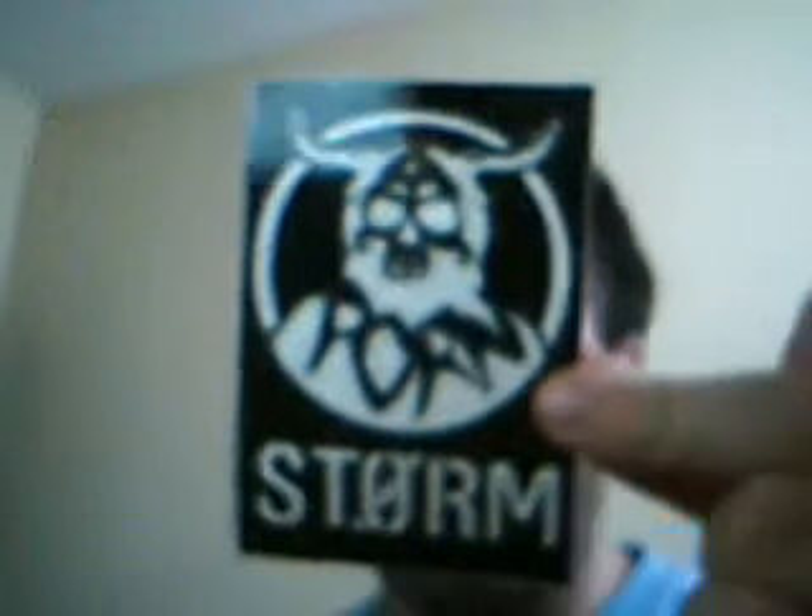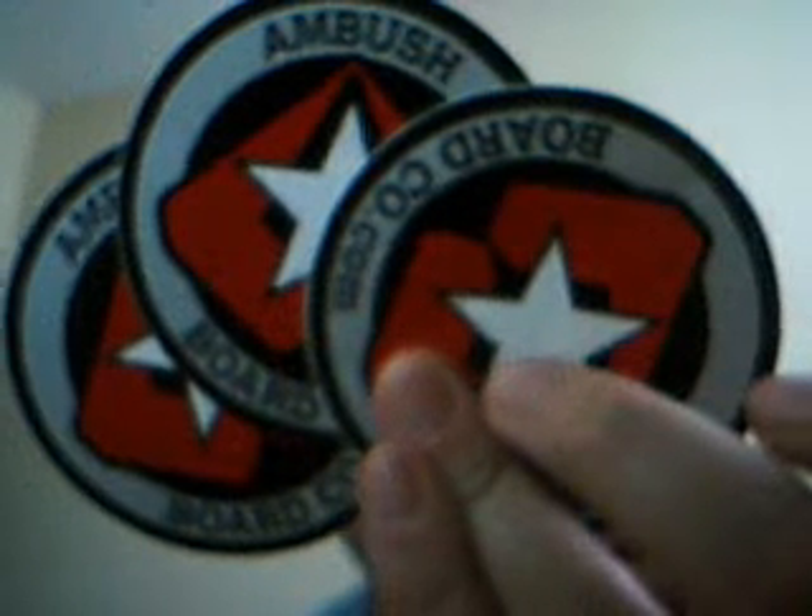Two of these Flat Face Shields, Snow Distribution, some more Shields, a Porn Storm, two of these Flat Faces, three of the Round Ambush Skateboard Co I guess, and then a banner of the Ambush Board Co.